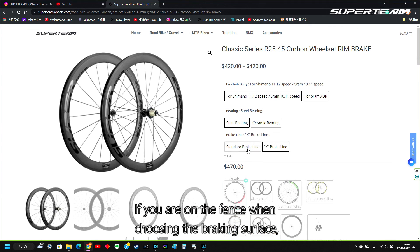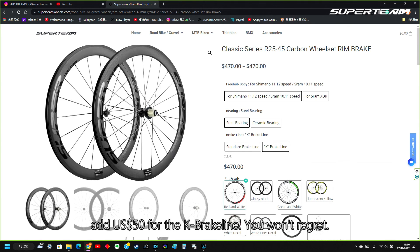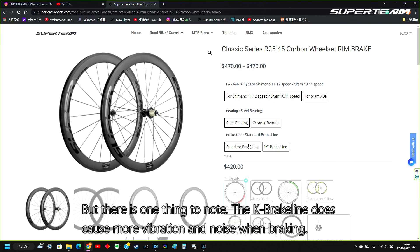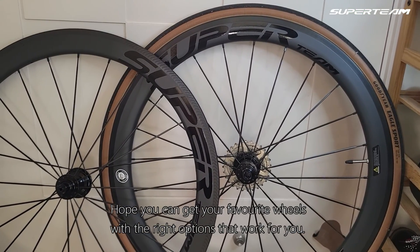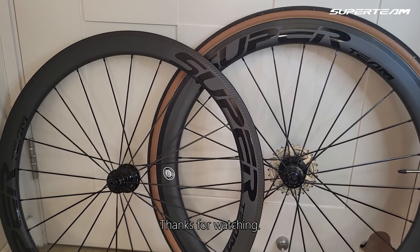If you are on the fence when choosing the braking surfaces, at 50 US dollars for the K Brake Line, you won't regret it. But there is one thing to note: the K Brake Line does cause more vibration and noise when braking. If you like it smooth and quiet, don't get the K Brake Line. I hope you can get your favourite wheels with the right options that work for you. Thanks for watching.